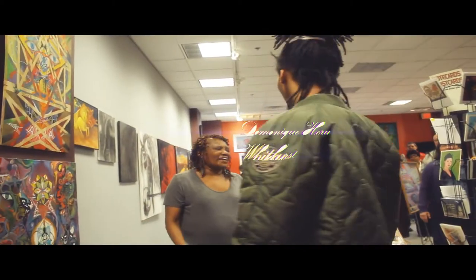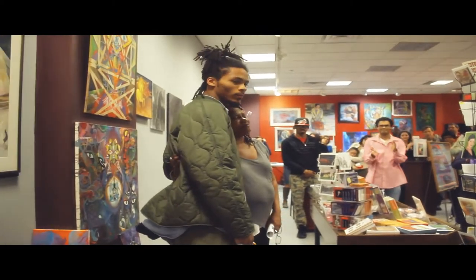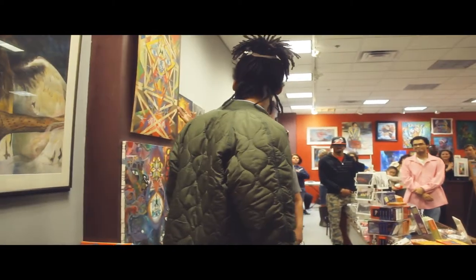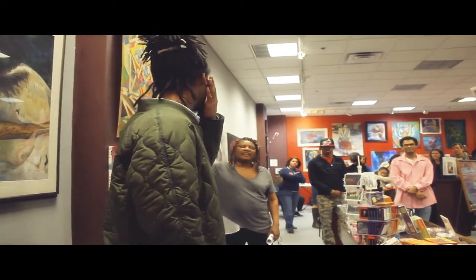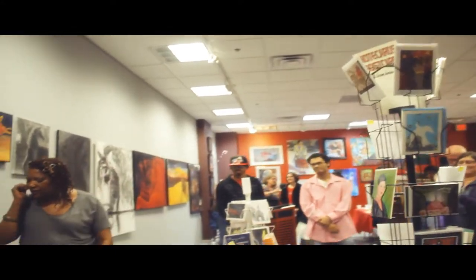Mr. Dominique Whitehurst — Dominique — this is his work, and his work is very futuristic, very colorful and all.